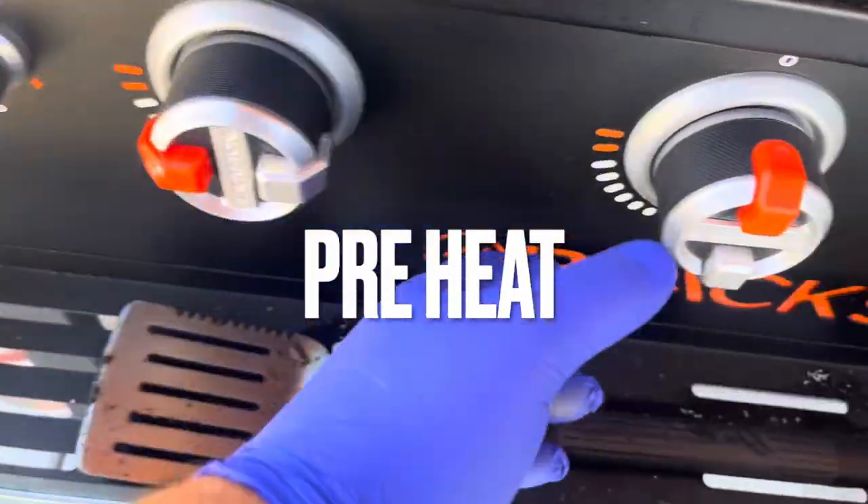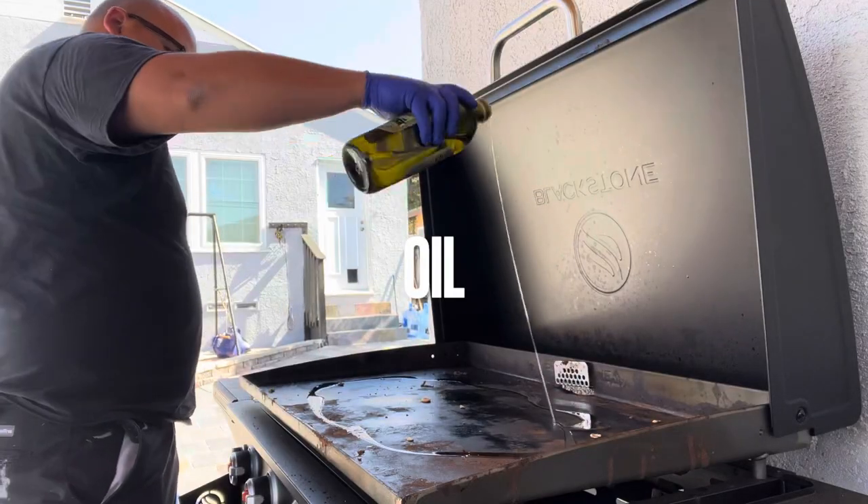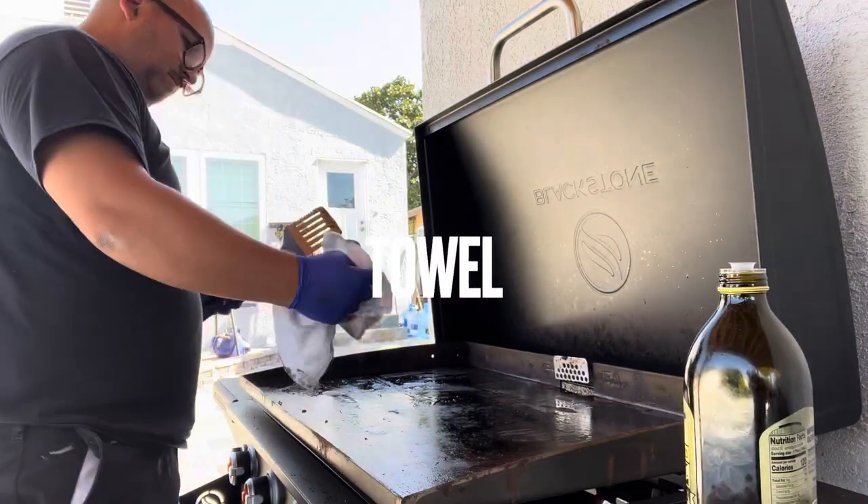The first thing we want to do when we start cooking on this Blackstone griddle is make sure we put some oil on it, wipe it down with a towel to get it real clean, then start adding our veggies and everything else. Go ahead and preheat all four burners on the Blackstone, put your oil on, scrape it, get yourself a towel, and start cleaning up all that gunk.